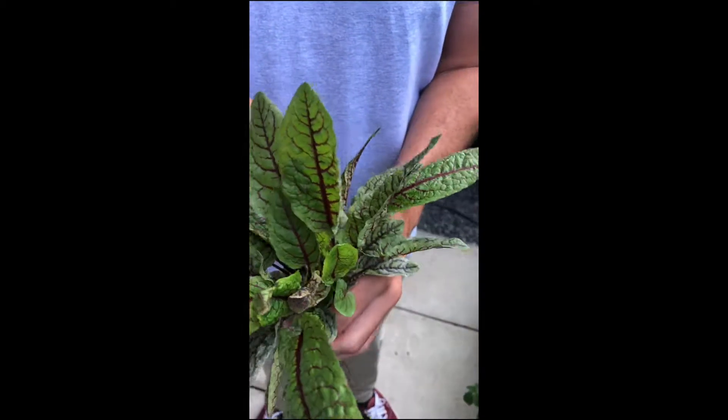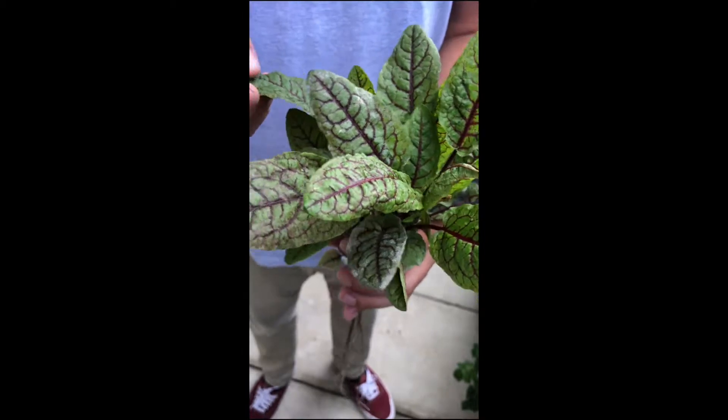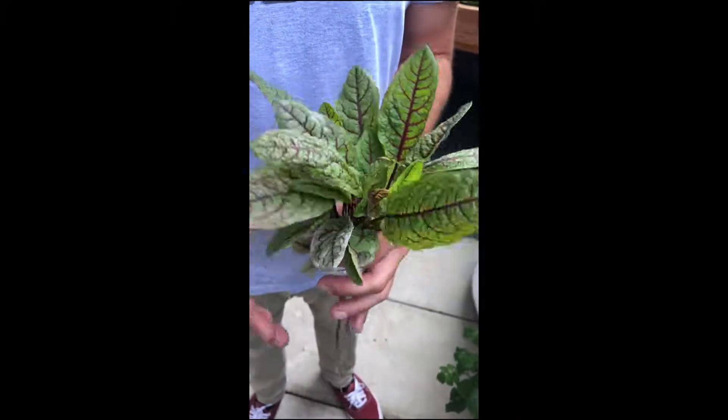A lot of times you see it when there's shade or low light levels, and you also see it when the plants get bigger like this and a little past when they're ready to harvest.